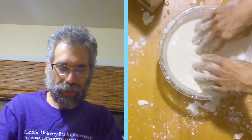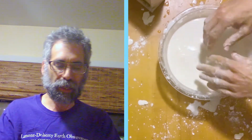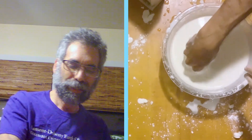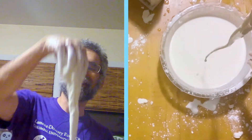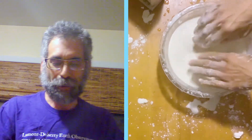This is cornstarch in water and it's a really amazing material. It's a liquid. It's a solid. It's actually a colloidal suspension. You can add a little bit of color to this — be careful, it will stain. But before we go, just to demonstrate a few more things. It really is quite remarkable.